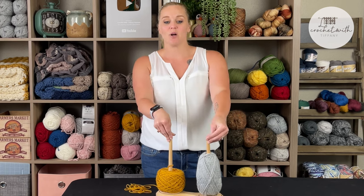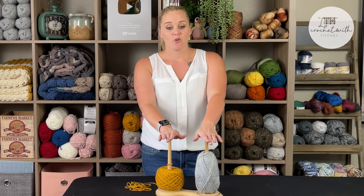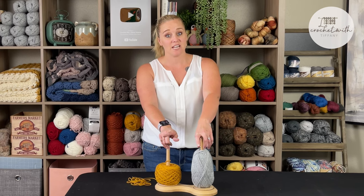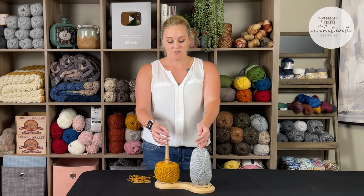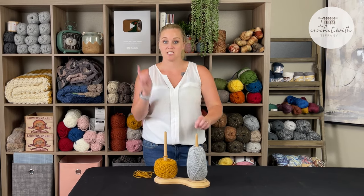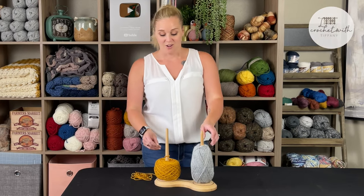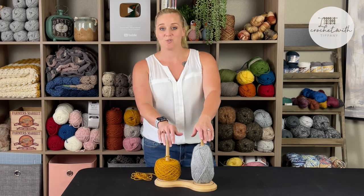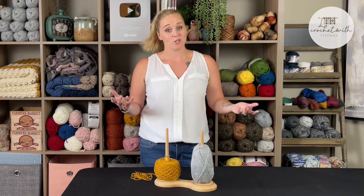The double yarn ball holder retails for $48.95 — I've also seen it on Amazon for $39.99 on sale. I'll have a link in the description section, so if you want it, just click that link and go straight to it. Now let's find out what else you can use to help roll up or use your yarn.